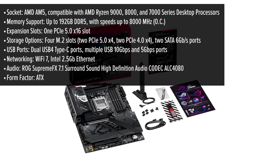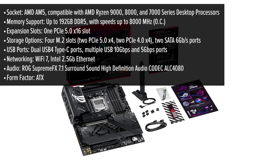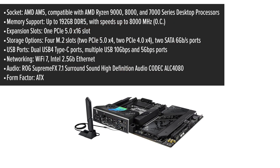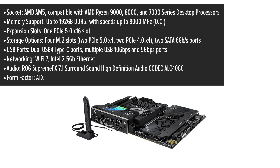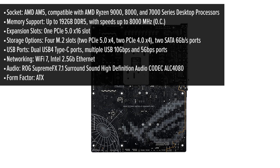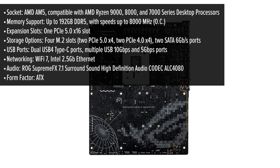The ROG Strix Gaming Wi-Fi boasts a sleek, all-black aesthetic with subtle RGB accents, exuding a premium feel that complements any gaming setup. Its ATX form factor ensures ample space for components, while the layout facilitates easy cable management and airflow optimization.